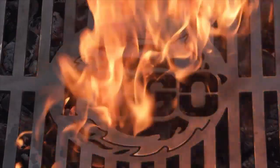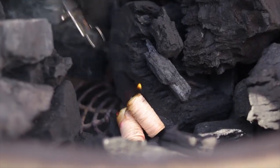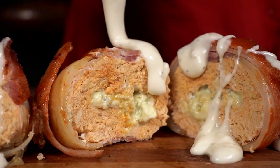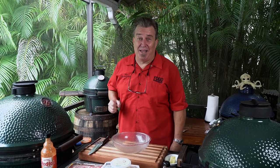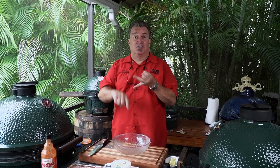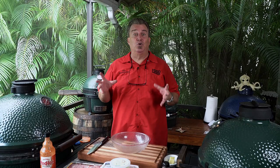You like buffalo wings? You're going to love this. We've been doing our tailgate series, and tailgating entails all kinds of great food. I love the spicy buffalo chicken wings, I love the sausages we did, but all kinds of food go into tailgating.